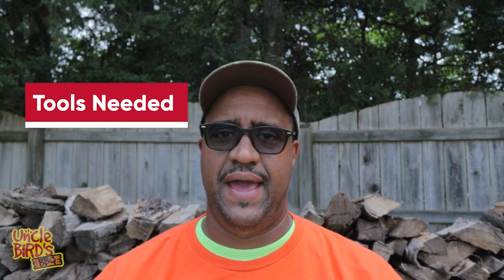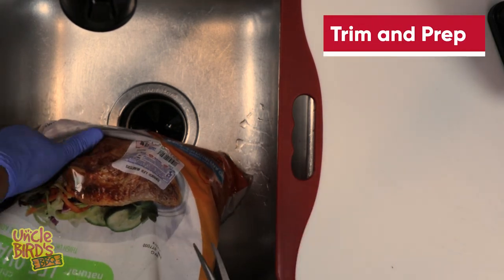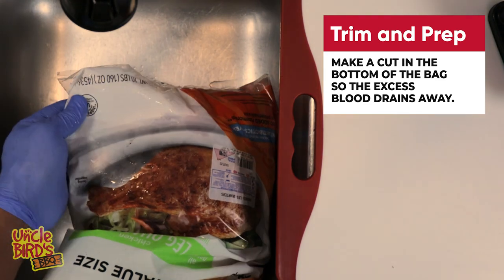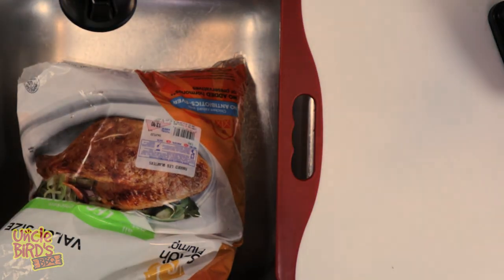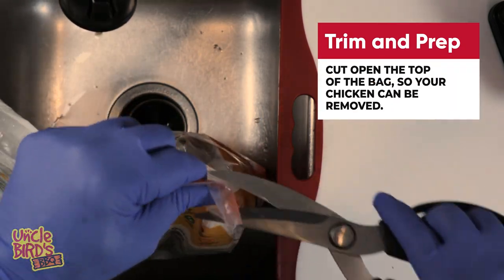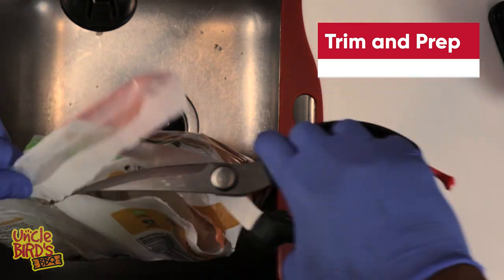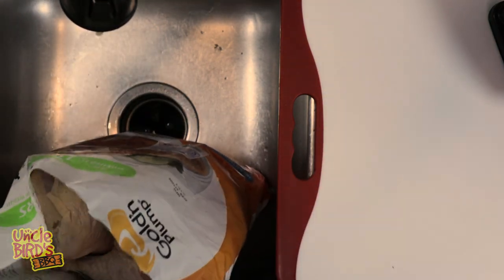Position your first bag of chicken quarters into the sink. You want to sit it up, and then at the bottom, make a cut in one of the corners and pull it up. That cut allows all the blood and the nasty stuff to drain out of the bag without you having to get it everywhere. Then simply make a cut across the top to get the chicken quarters out of the bag.